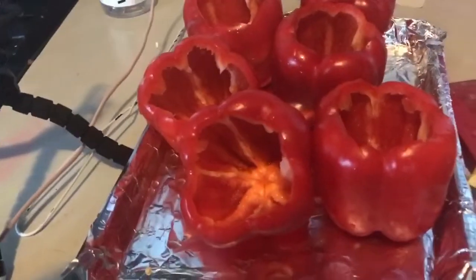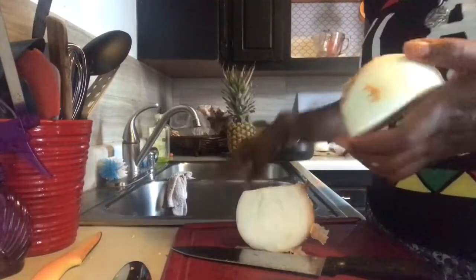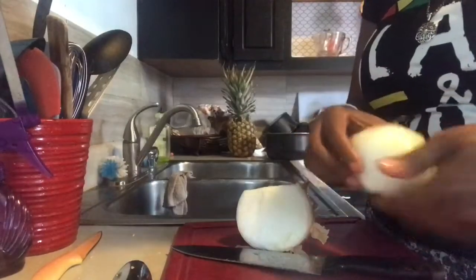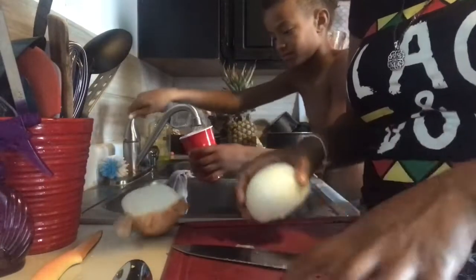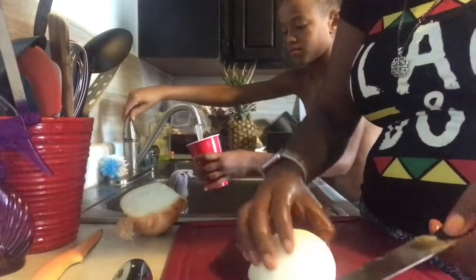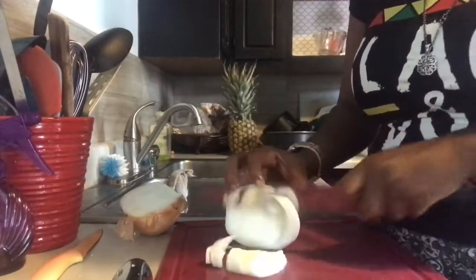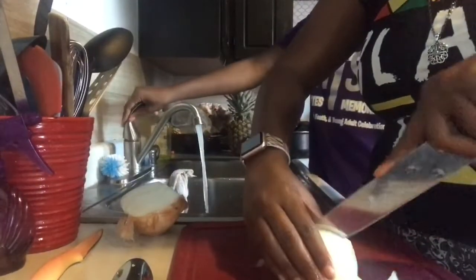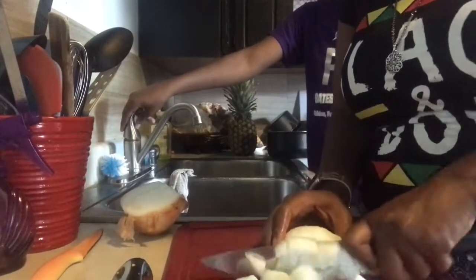The peppers go into the oven — a 350-degree oven — for 15 minutes. I'm going to prep this big onion. I'm only going to cut just half of it, put the other half off to the side. Slice into it a few times, just a few, and then down into it like this — two hands — and down into it like this.